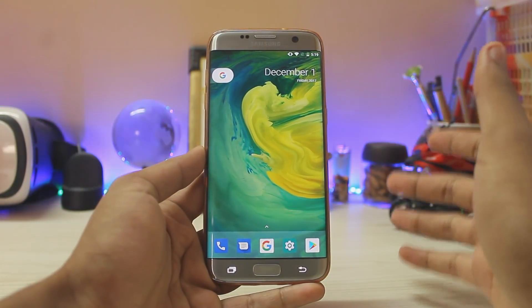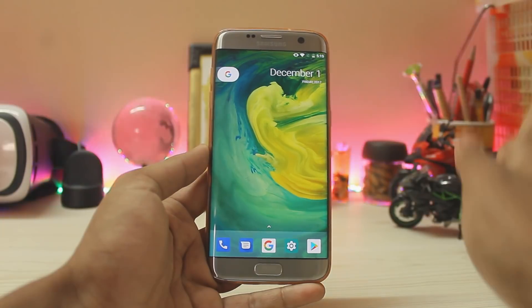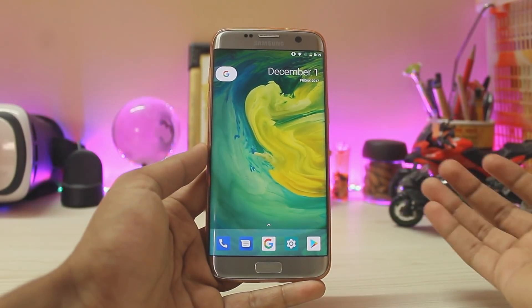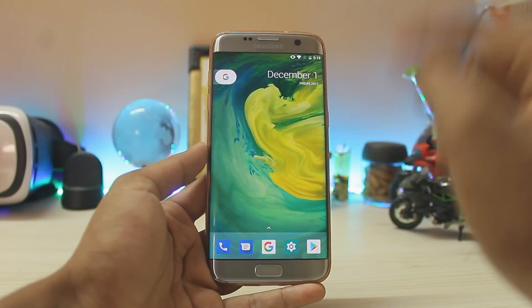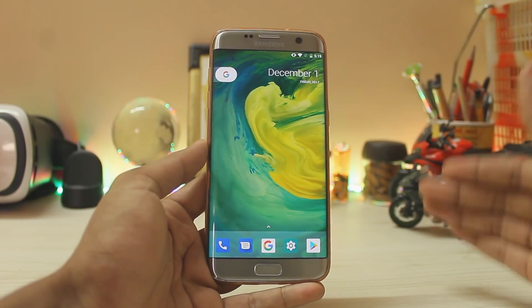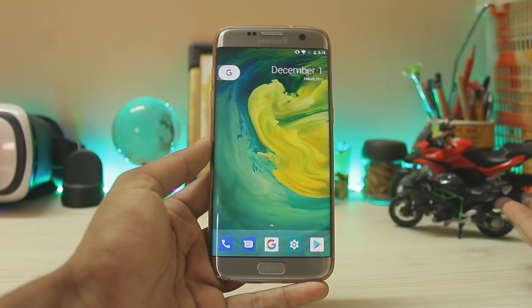Welcome back to another video. Today we are going to be installing Android 8.0 Oreo Lineage OS 15 on the Galaxy S7 Edge. Finally the wait is over. For those saying I was late — I was just waiting for this to actually get stable, because I want to focus on stability rather than just swapping ROMs again and again. I want to show you what actually matters.